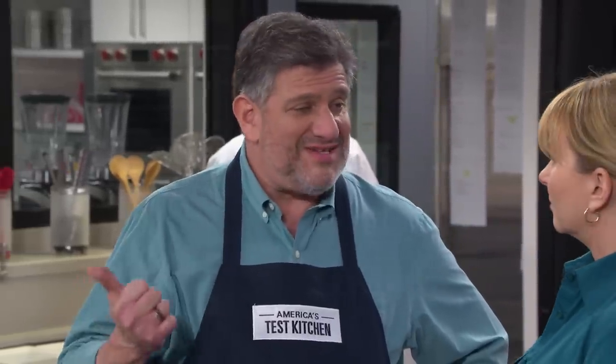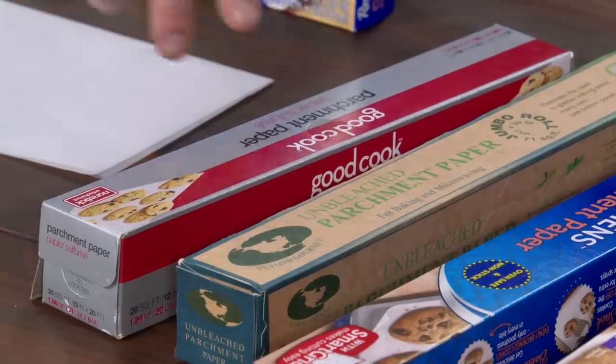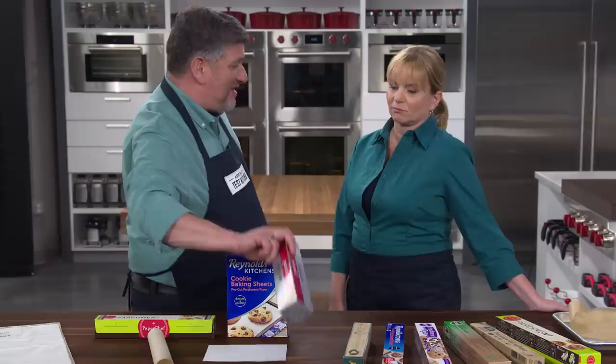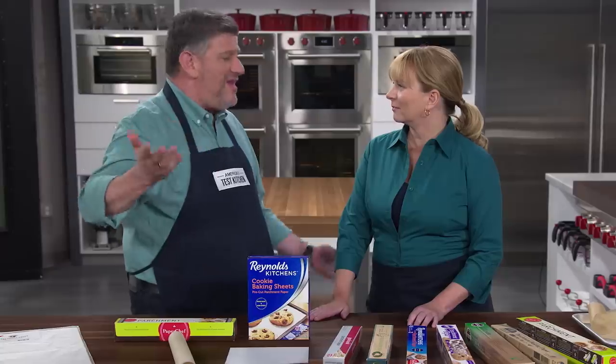Number one was size. The standard baking sheet — the rimmed half sheet — is 12 inches wide. Only one of the seven rolls was 12 inches wide. You'd think that would be the default size, wouldn't you? All the others were 13 to 15 inches wide, so if you managed to tear off a sheet neatly, you then had to trim it to fit into a half sheet pan.